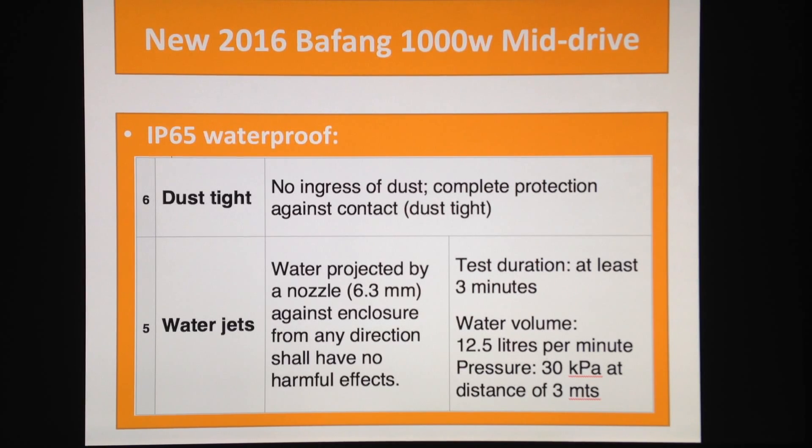The dust-tight rating is very important if you're doing mountain bike riding, if you're in the bush with mud, or if you're taking your fat bike to the beach and getting sand splashing around. So this is proof against almost everything. Of course you can still damage it, but IP65 is a pretty tough rating.